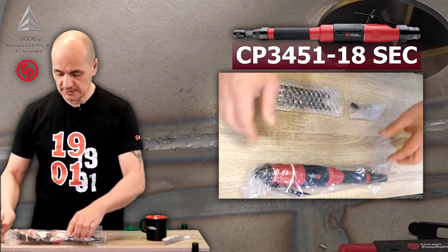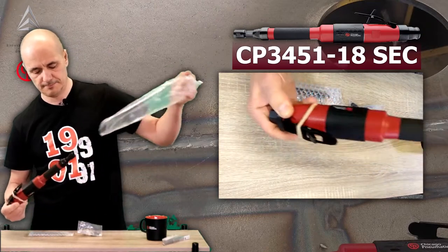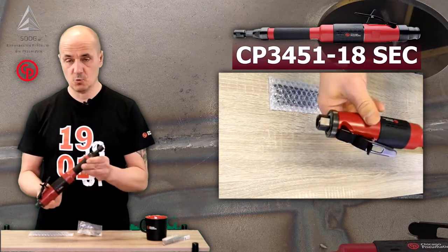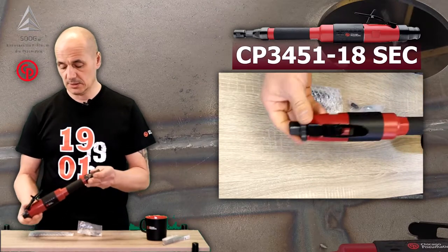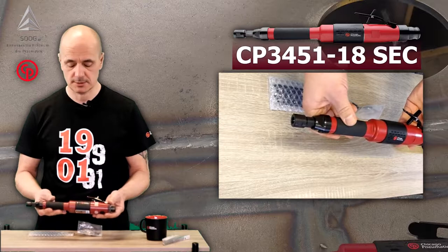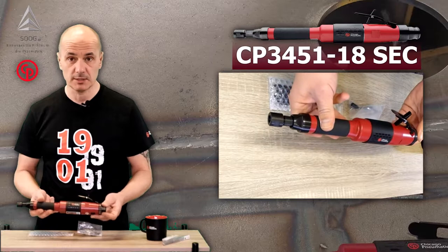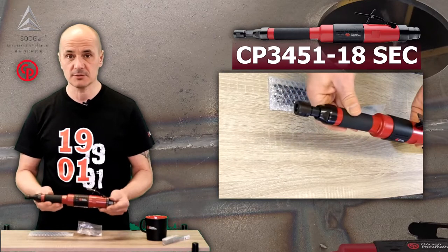The tool itself is fine. The first feeling is 1.4kg — not much, not really noticeable when it comes to working operations. From my perspective, having already worked with it, it's really easy and well-balanced to use.